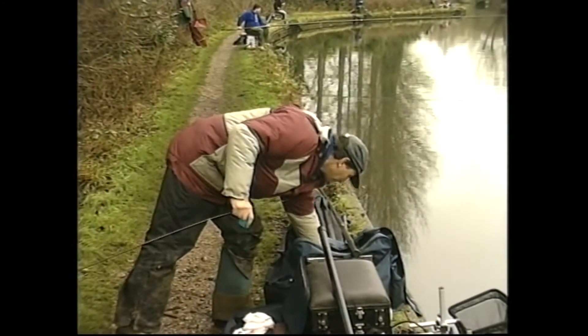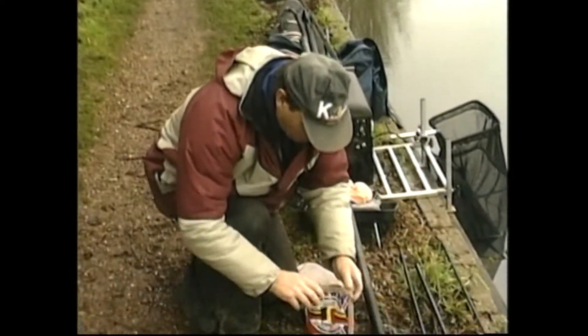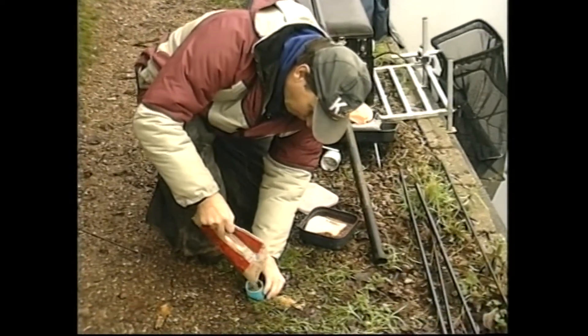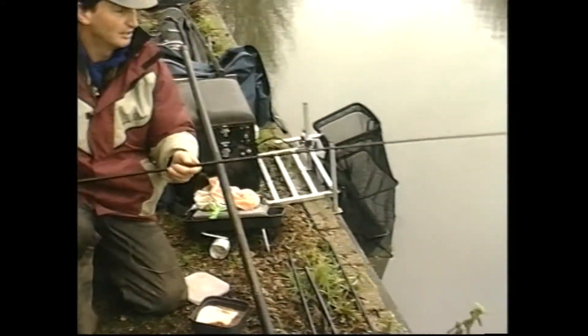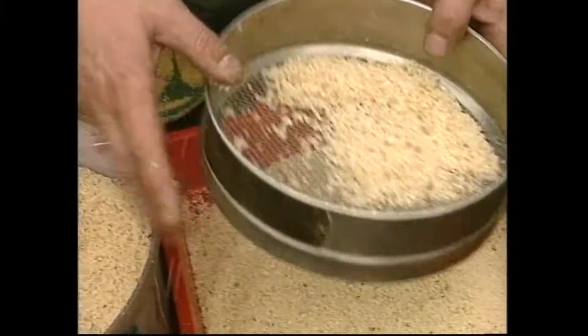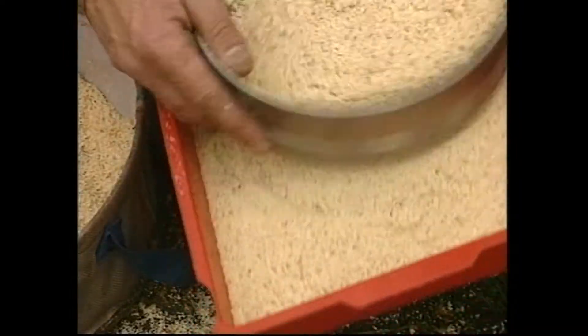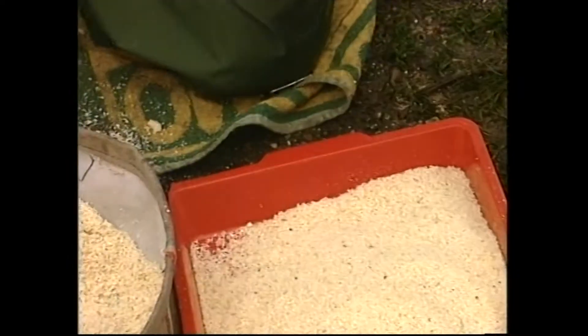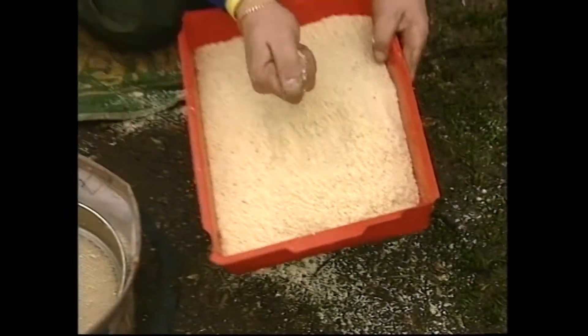I'll show you the same with groundbait. A lot of the best technique is to put the groundbait in just reasonably dry. You just shake it around a little bit — it doesn't come out. If you drop it in the edge, you'll see again it turns itself upside down and everything comes out. I'm very proud of that cup. That punch crumb is now ready to use. Perfect.